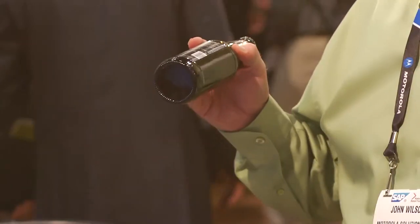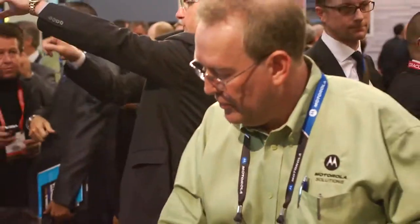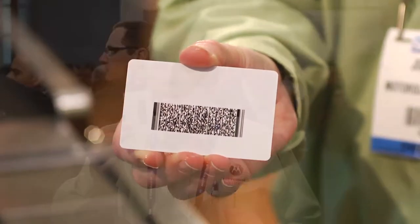I'm buying alcohol, and on the screen here it's asking for driver's license verification. So I've got the driver's license now — even with motion it's reading that 2D PDF type barcode, and that's really making people say wow today.